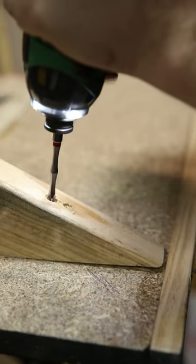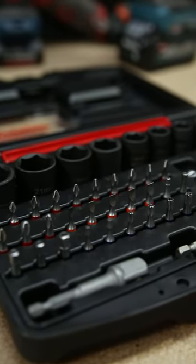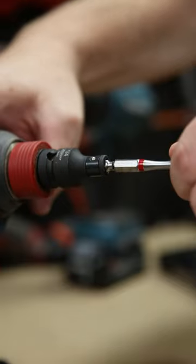You've got some extended PH2 torsion drive bits, as well as another 30 hex, slotted, torx, and anti-tamper bits. There's also a very handy one-touch drive bit holder to drive those bits, and an additional adapter for half-inch drive.